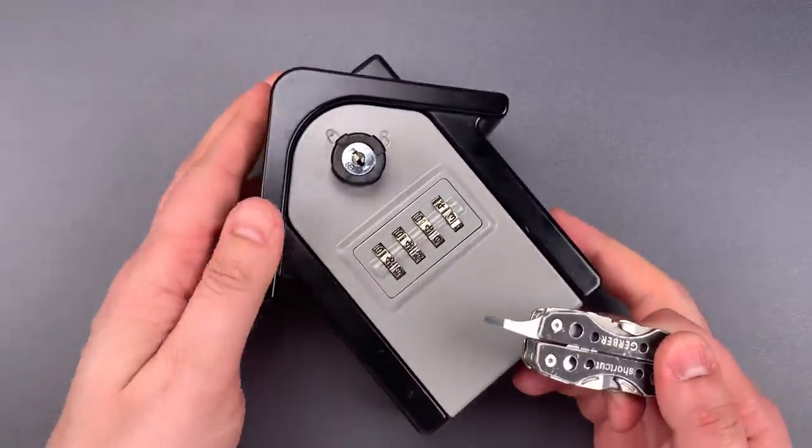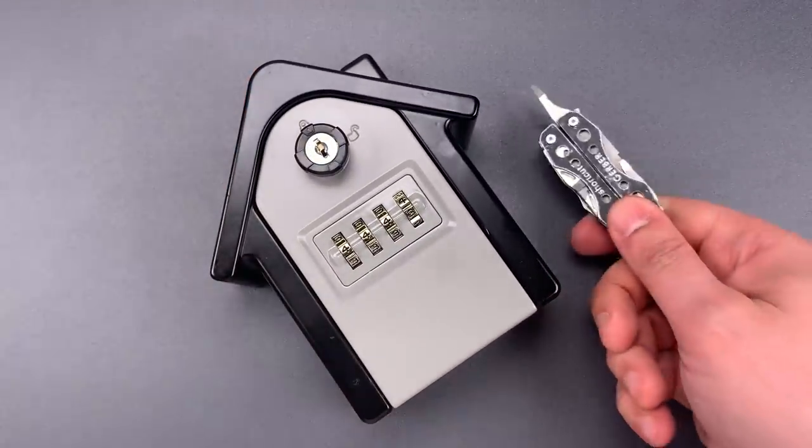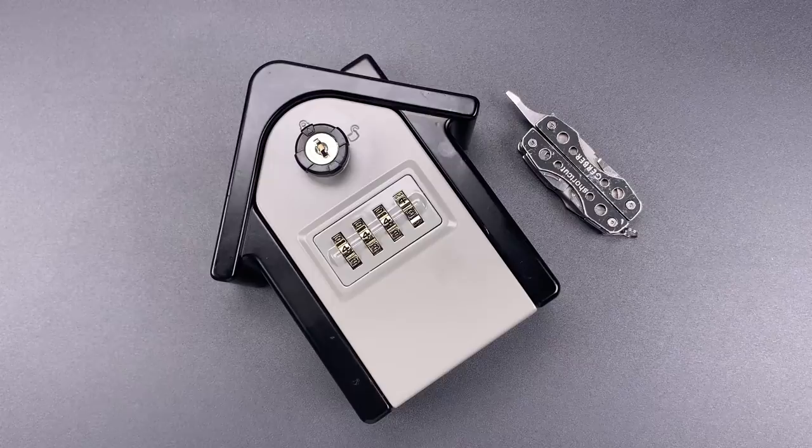Okay folks, I think it's pretty obvious that this is not a product that you want to use to protect your keys. In any case, that's all I have for you today. If you do have any questions or comments about this, please put them below. If you liked this video and would like to see more like it, please subscribe.